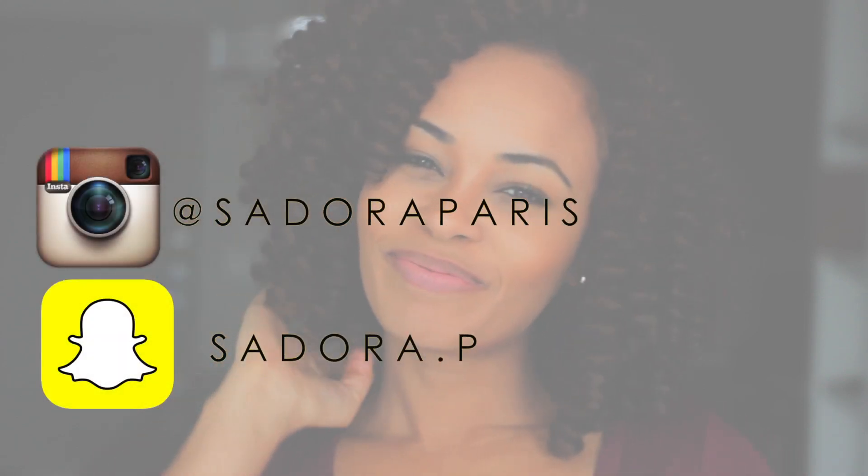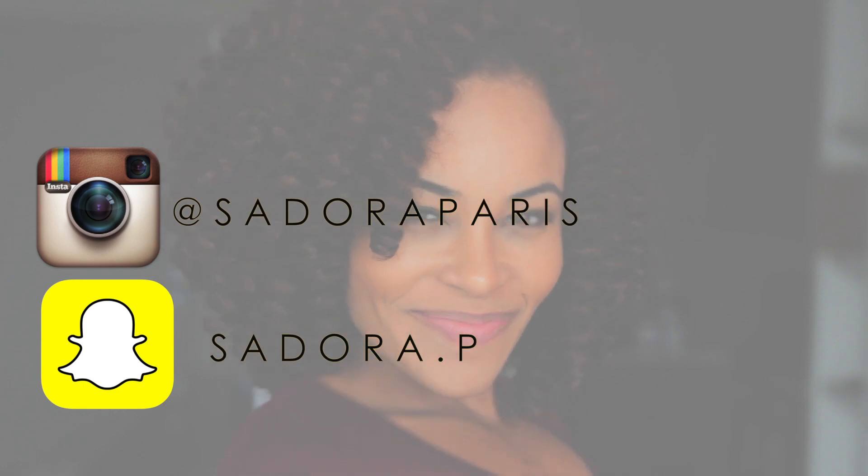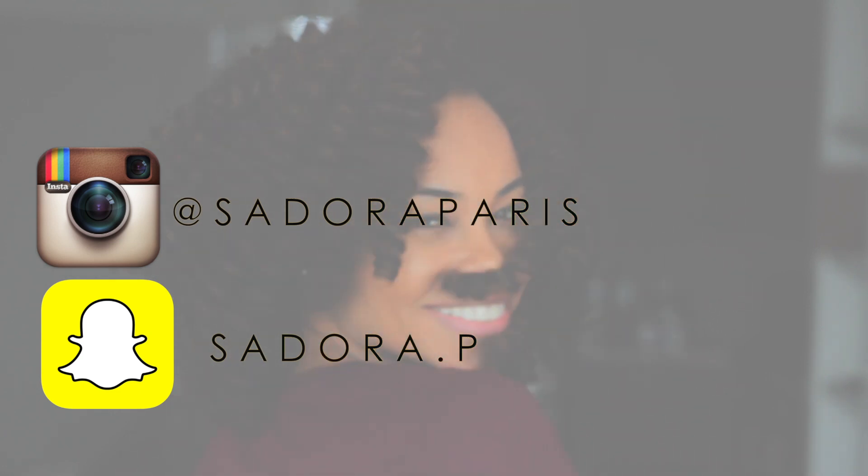Don't forget to follow me on Instagram at Tudor Paris, and on Snapchat, Tudor.p. Thanks for watching, see you next week. Peace.